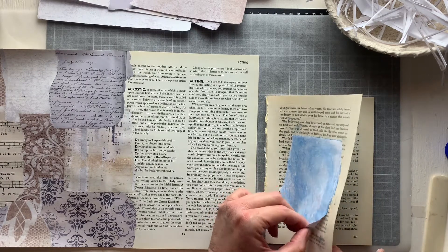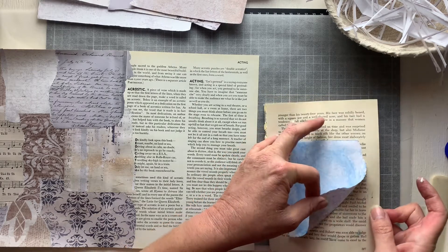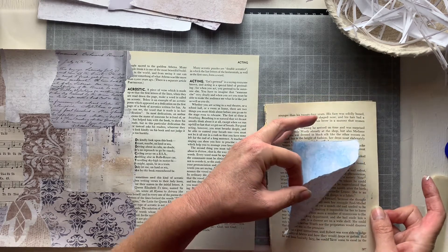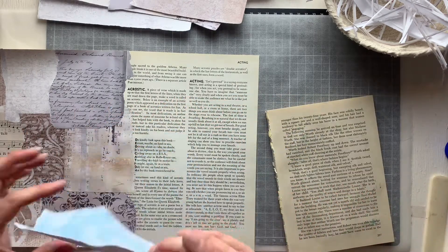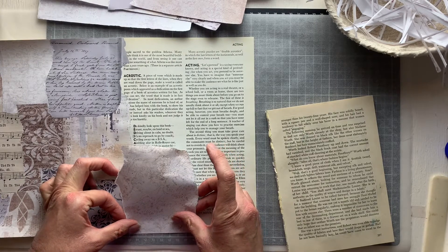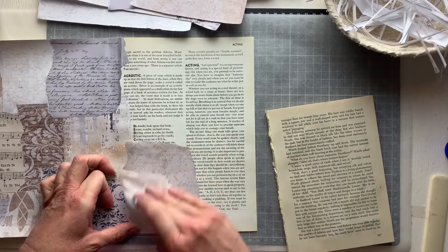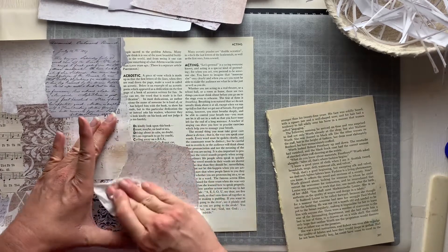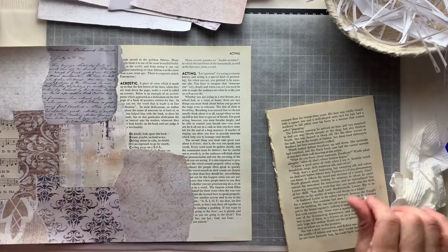You know when you see something and you just feel like it's going to be the right fit for you? That's what happened with that little basket — I felt like it was just going to be the right fit for my needs, and it really really is. My fingers are getting so sticky.